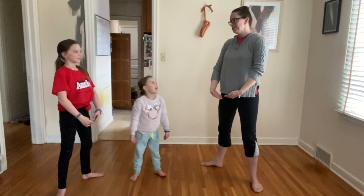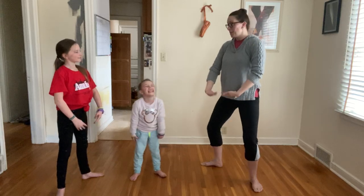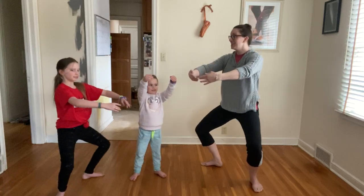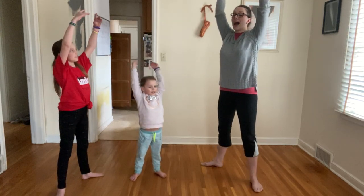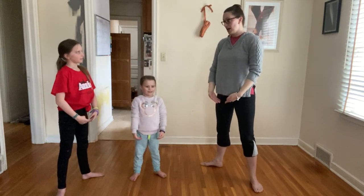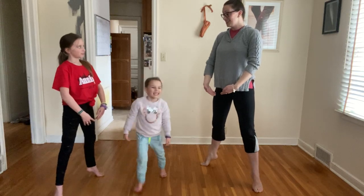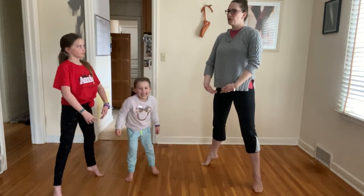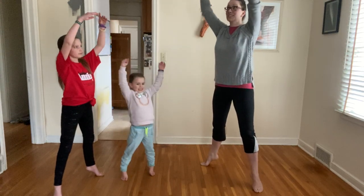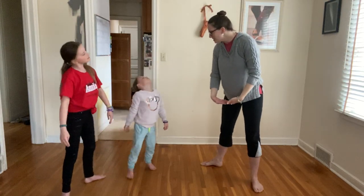We're gonna get high on our tippy-toes! Hold it! I'm gonna put unicorns in my basket! Lift your unicorns high above your head! Throwing the unicorns in! Catch them again! Nice job!